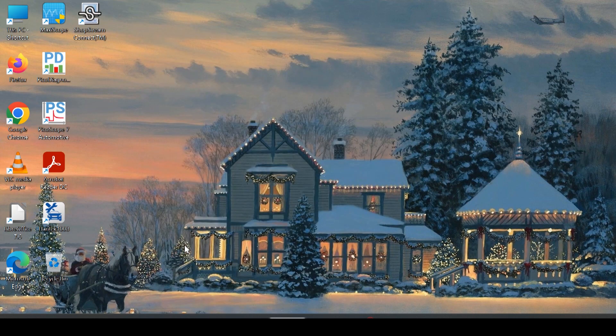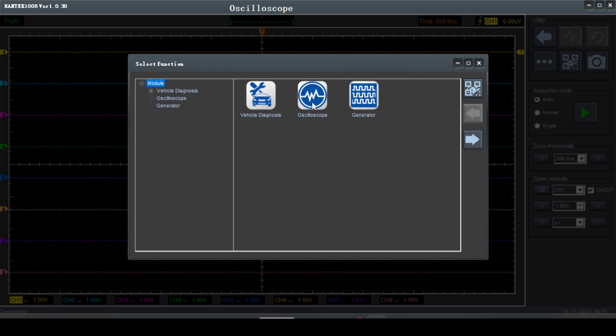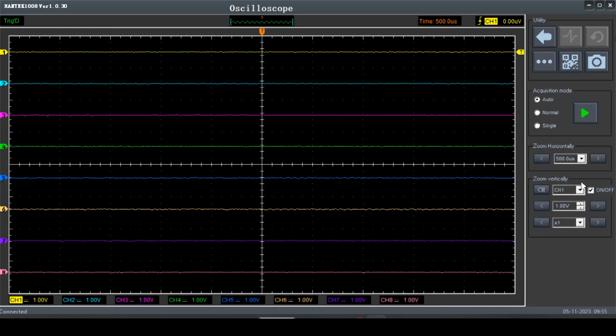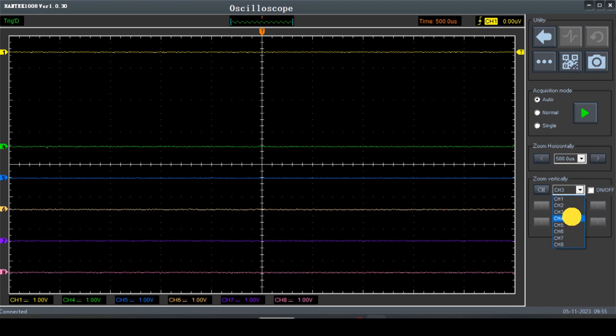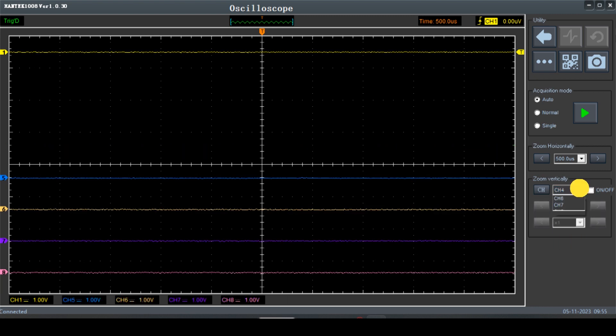Here's the software for the Hantek scope — pretty much useless because you can download it off the internet. Open up the Hantek 1008 software, go to oscilloscope. What we want is everything but channel 1 turned off. With the Hantek software, there might be an easier way to do this, but right now I don't know what it is, so this is the way we're going to do it.